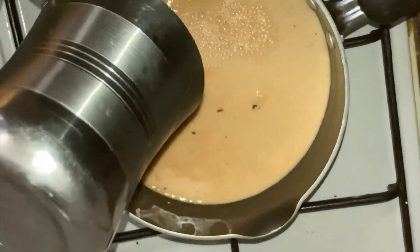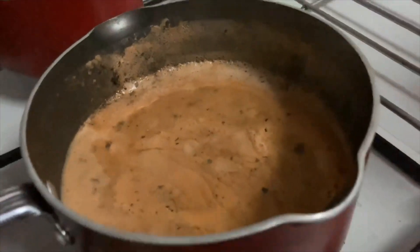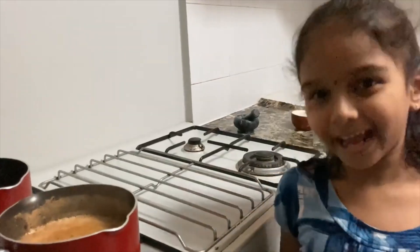Once the essence of the tea powder and the mint leaves are extracted, add one cup of milk. Wait until it boils. The tea is boiling. This will be a special tea for my dad because I'm making it with all my love. I hope he likes it.